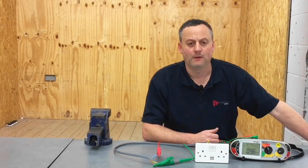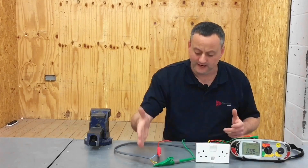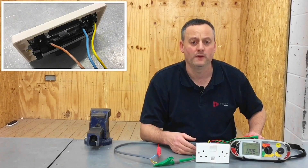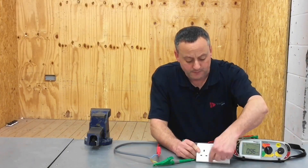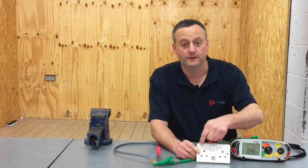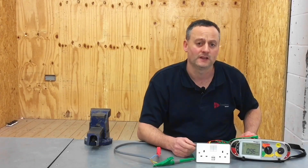We're in the electrical workshop with a USB socket outlet with a cable connected into the back to perform an insulation resistance test. The permanently connected equipment is the USB socket at the bottom, which isn't affected by the switches. These switches only control the 13 amp plug and not the USB points, so when we test for insulation resistance, the USB will be permanently connected, as will the electronic components in the back.